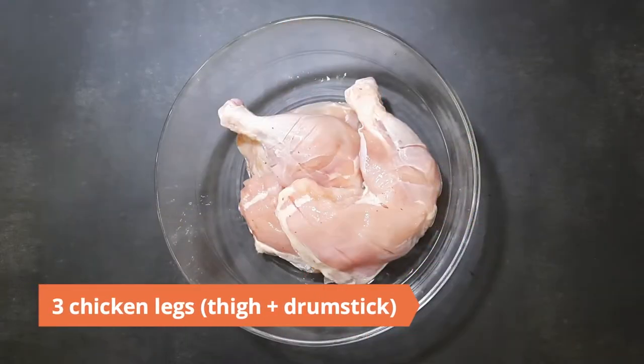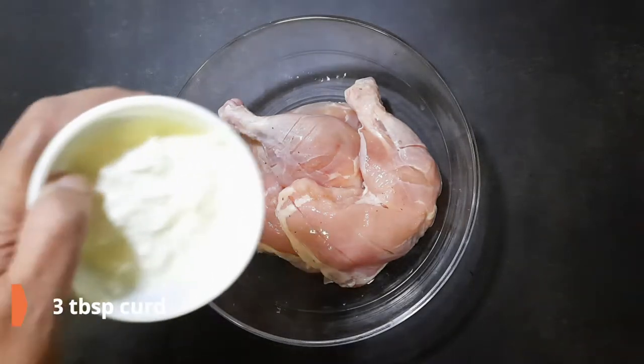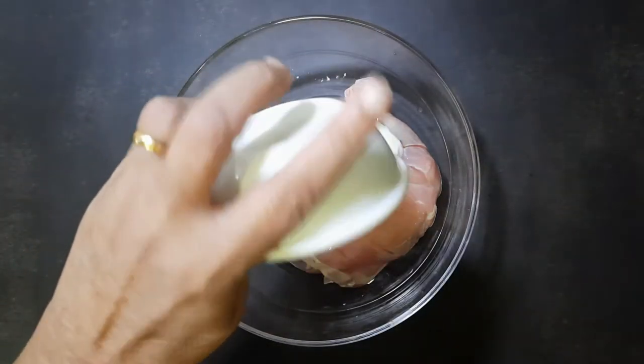To begin, prepare the chicken by making gashes so that the marinade can soak in. You can use any cut but I prefer the leg pieces. To marinate, take the chicken legs in a large mixing bowl.